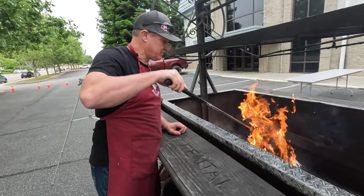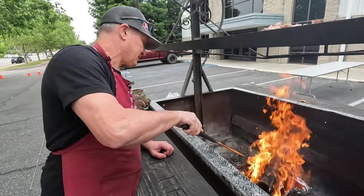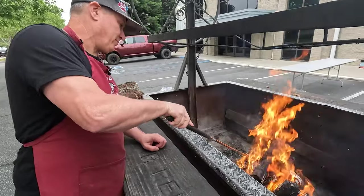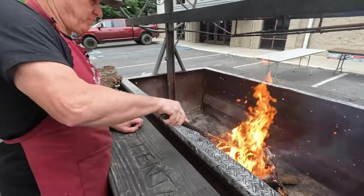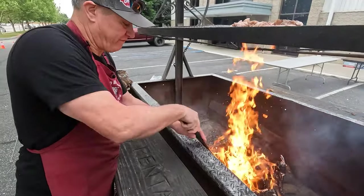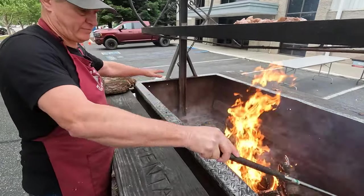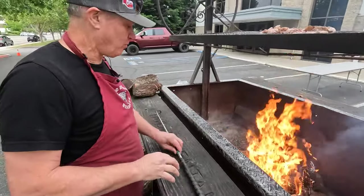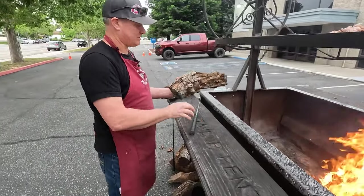We've got a pretty good ripping fire going, so I'm just going to knock it down a little bit. What we're doing is starting to open up the size of our fire — we're going to need this whole pit to have a fairly decent coal bed in it.